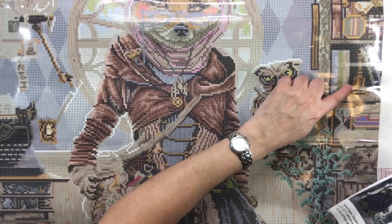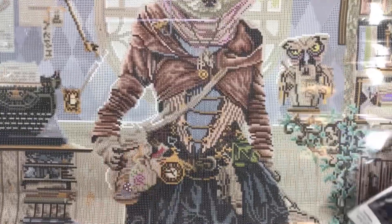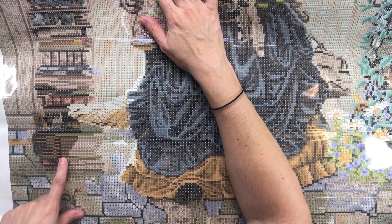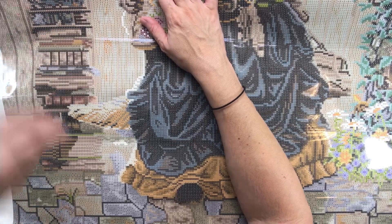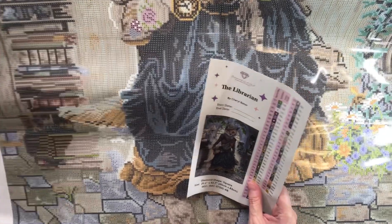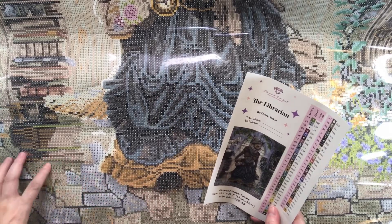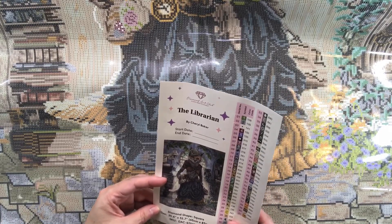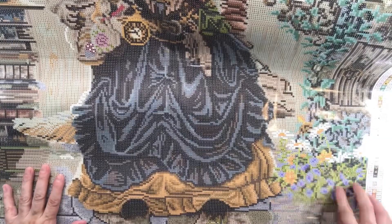There's a bell, and these here are all books - they're actually holding up the little table where the typewriter is. Oh my god, this painting has so much detail, I love it! And there's a tail here - you can see the fox's tail. And look at the floor - the floor looks like stones. This is just part of the bookcase, and then you have more flowers and vines.